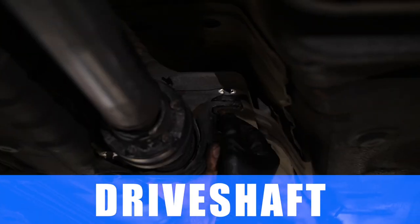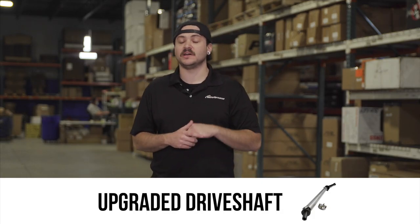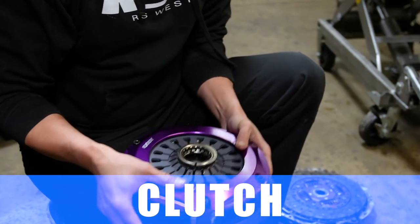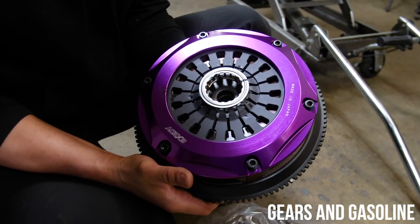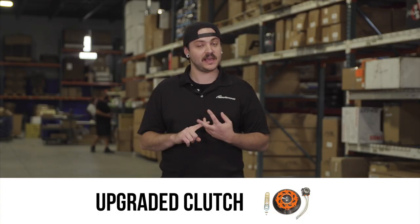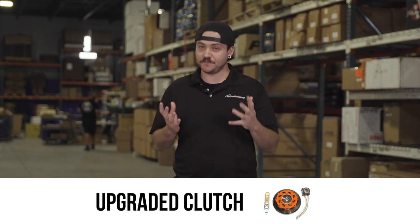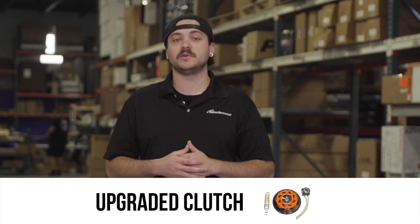Among drivetrain upgrades, if you plan to drag race and launch the car frequently, I'd recommend looking into a driveshaft upgrade. On top of that, upgrade your clutch — the factory clutch or many aftermarket options will not support 700 horsepower and around 600 ft-lbs of torque. The most commonly purchased clutches we offer are the Exedy twin disc and Exedy triple disc, as well as the Quartermaster series. Don't skimp on a clutch — it transfers all that power through the drivetrain.